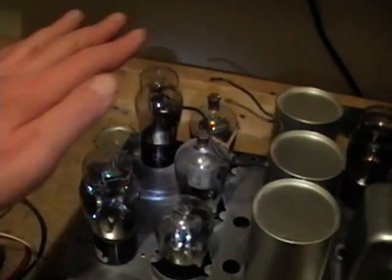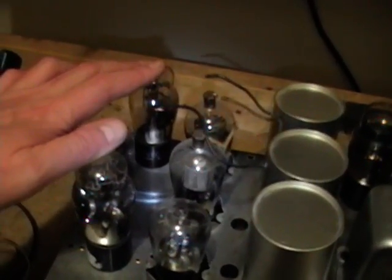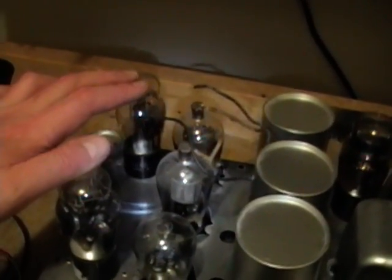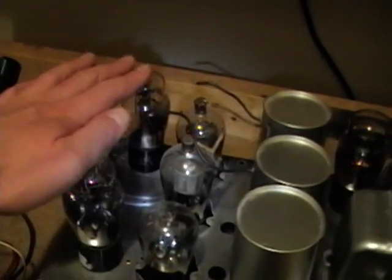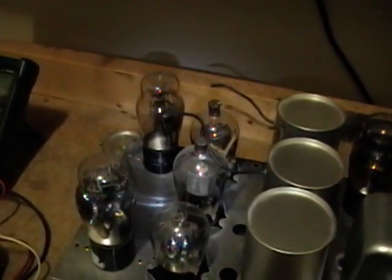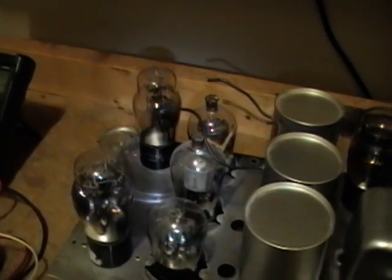As long as I keep these tube shields over these two tubes, it plays well. And if you recall, I modified this to use type 71A output tubes. Kind of pricey, but not quite as pricey as 183s, and I was lucky to get a pair fairly reasonably priced. They do have a little bit less output power than the 183s, and they do require modifying a bias resistor down below, but hey, at least it plays.